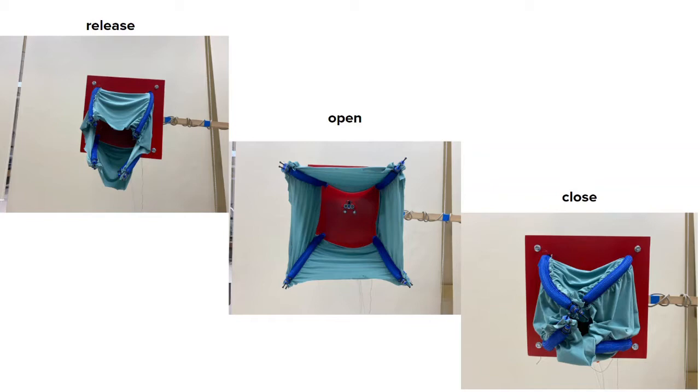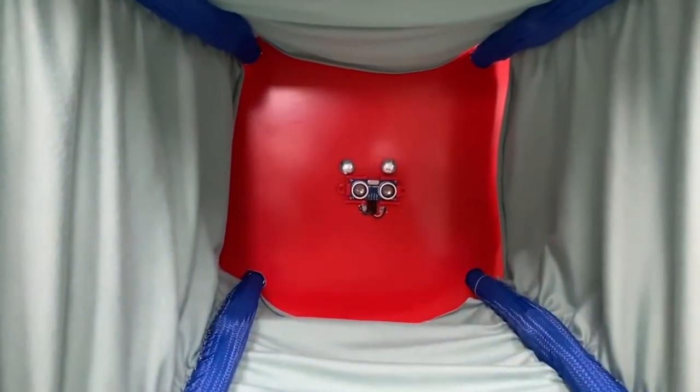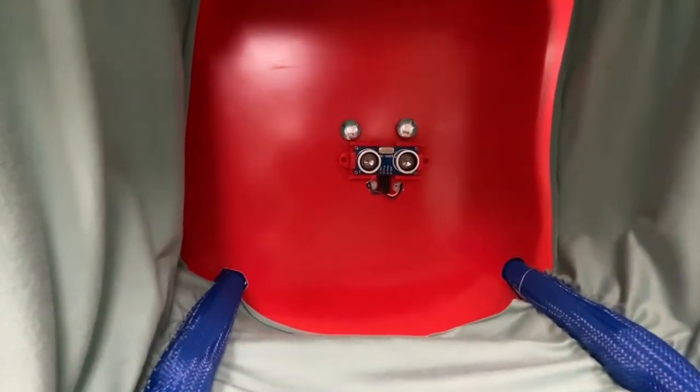It has three motions: release, open, and close. After pressing the start button, it will switch from the release mode to the open mode to wait for objects. When the sensor detects objects approaching, the forearms close to grasp the object, which turns to the close mode.